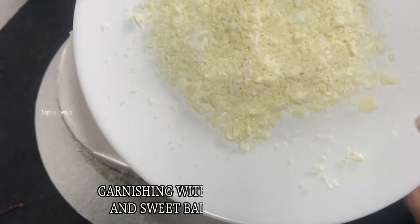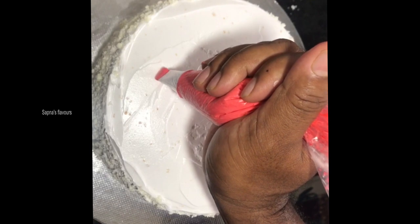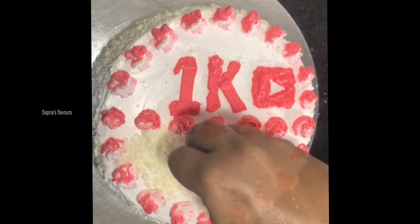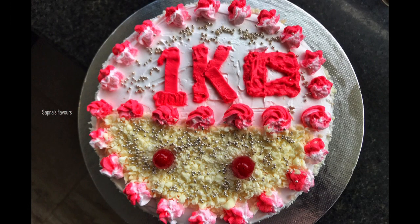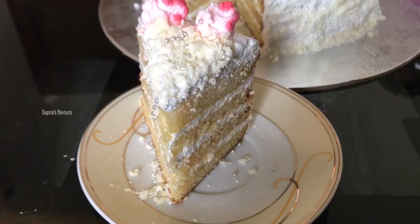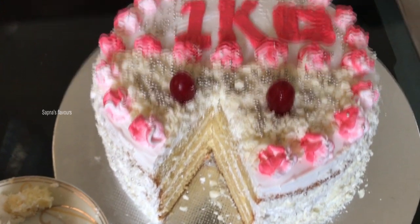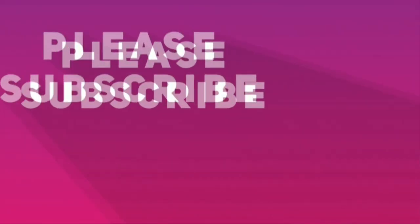I will decorate it with white chocolate and crush it on the side. I will decorate the white forest cake with white chocolate all around. Thank you.